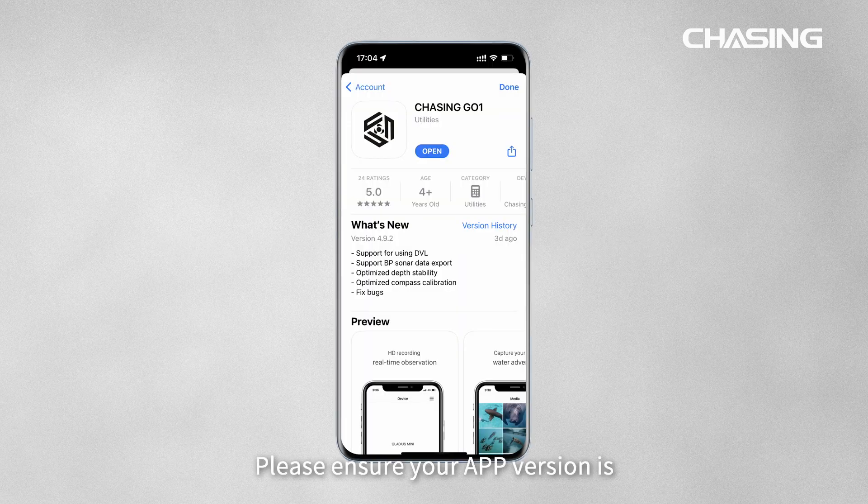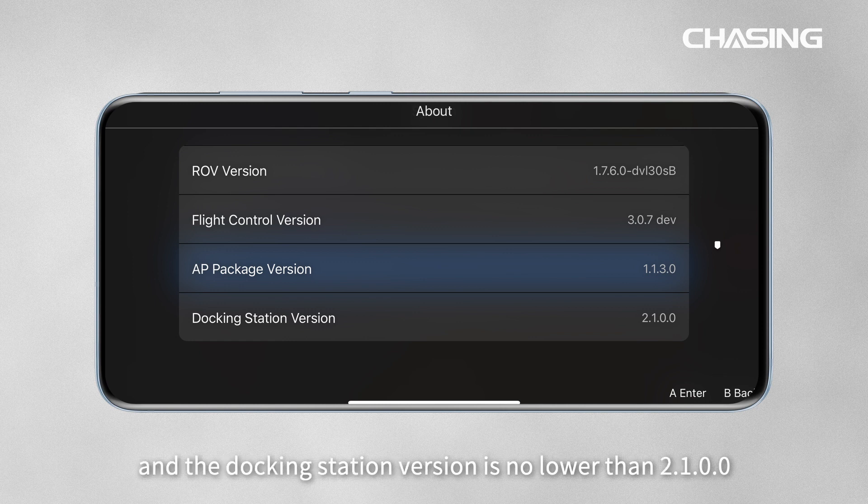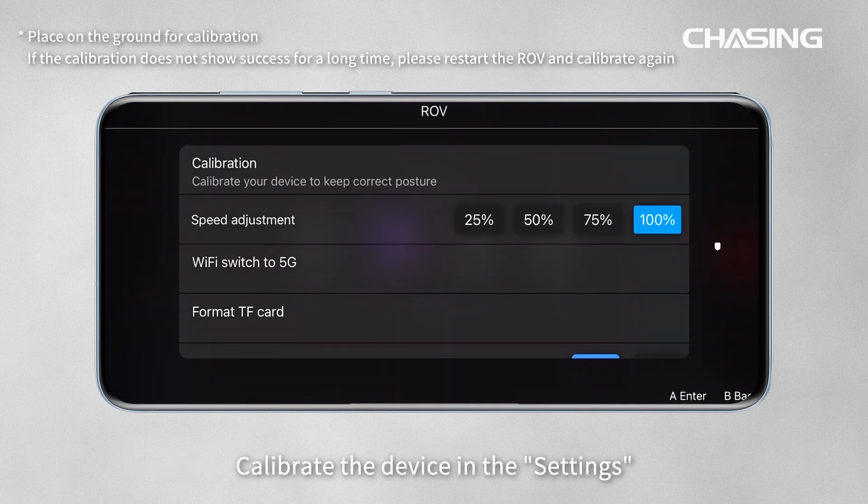Please ensure your app version is greater than or equal to 4.9.2 before use, ROV firmware version is no lower than 1.7.6.0, and the docking station version is no lower than 2.1.0.0. Calibrate the device in the settings.